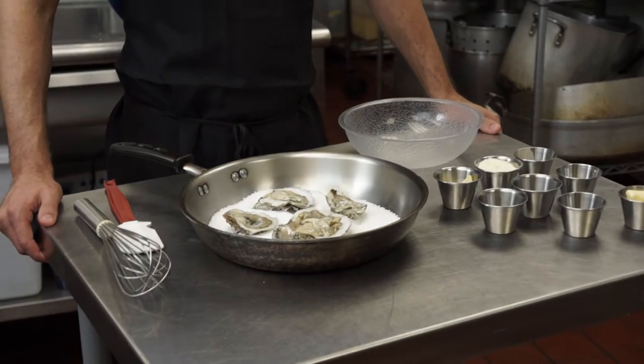Today we're going to learn how to char broil an oyster. This is one of the easiest preparations you'll ever see. The hardest part is just getting the top off the oyster — if you need those instructions, check out our other video on how to shuck an oyster.